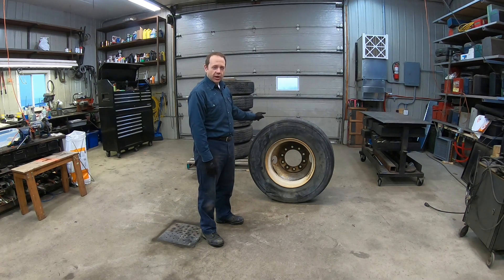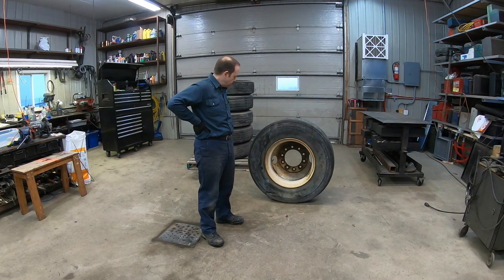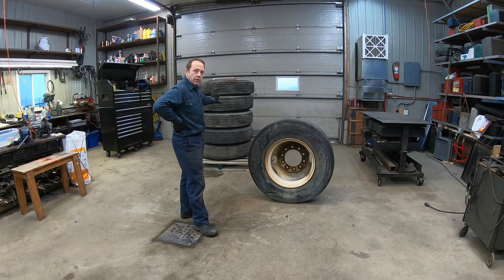Yes, those are large wheels. They are 11 or 22.5, which goes on the large trucks. I've got them for a cheap price — I think $20 each.